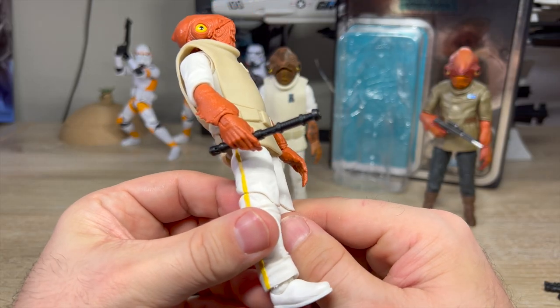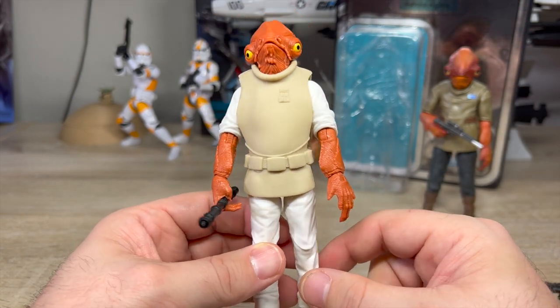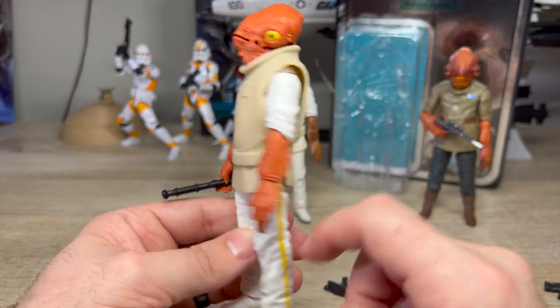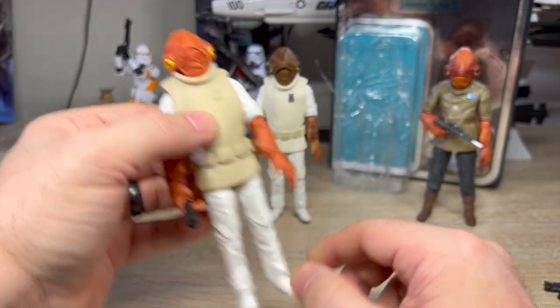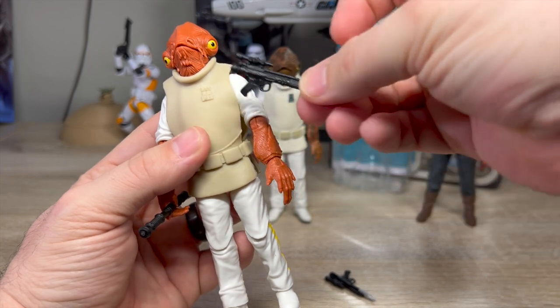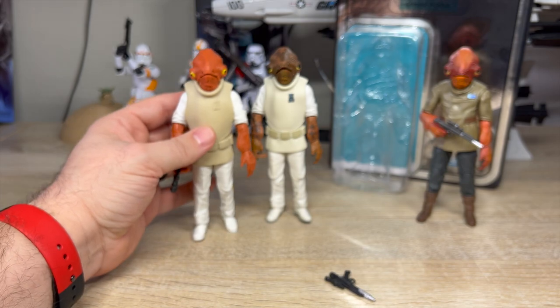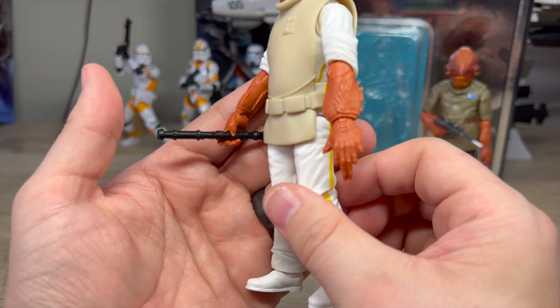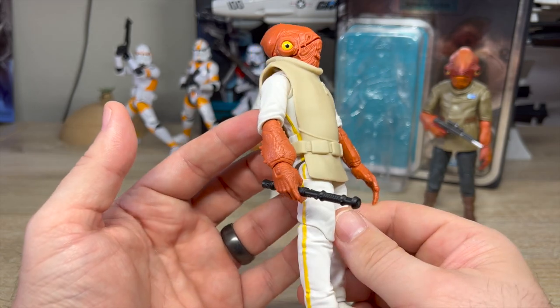The command staff is sculpted but there's no paint on it — to match the rest of the figure, which has almost no paint at all other than the stripe on the side and his eyes. That goes along with the Kenner deco aesthetic. He also comes with the blaster, which also has no paint on it. I don't care about it, so he's not going to be holding it. For me, this is just a guy holding a baton, conducting an orchestra, living his best life.